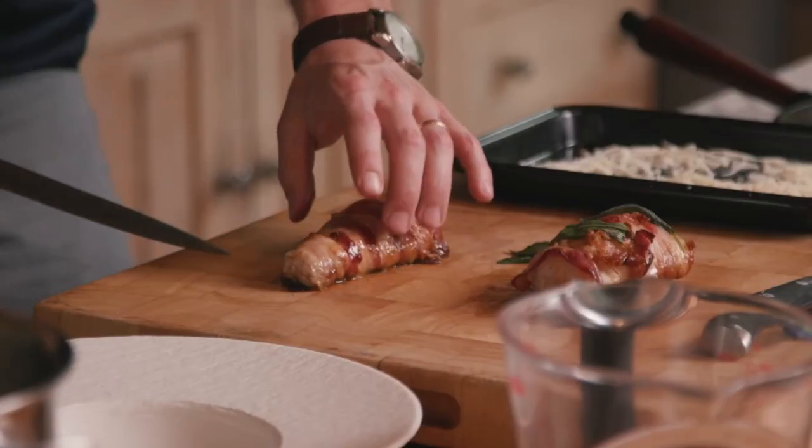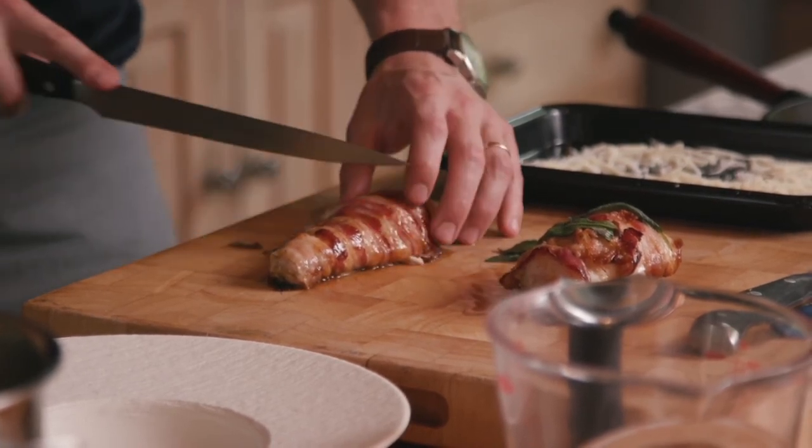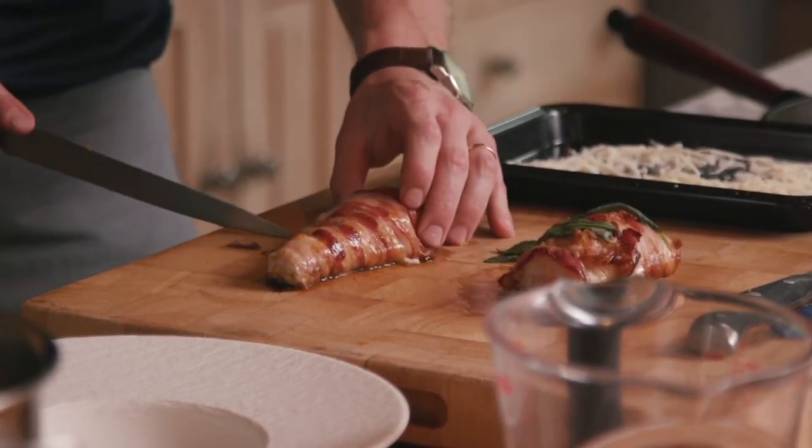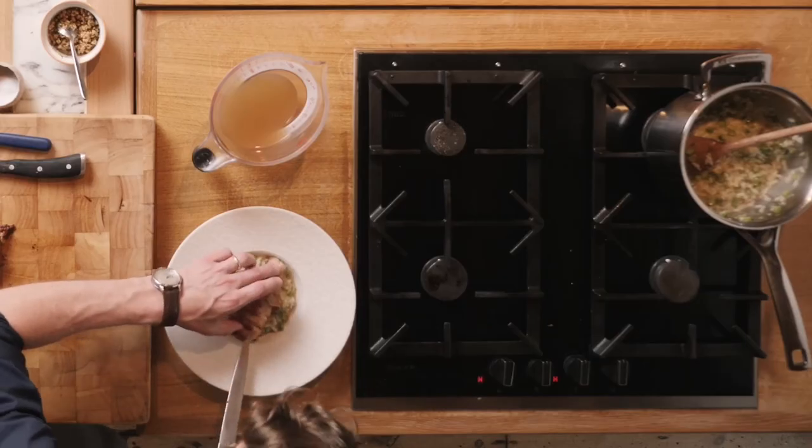Turn off the heat, let it slowly rise into the monkfish, and finish it off in the oven just before serving. When you cut into this you can already feel it — it is melting in the mouth like butter, absolutely gorgeous, perfectly cooked all the way through.